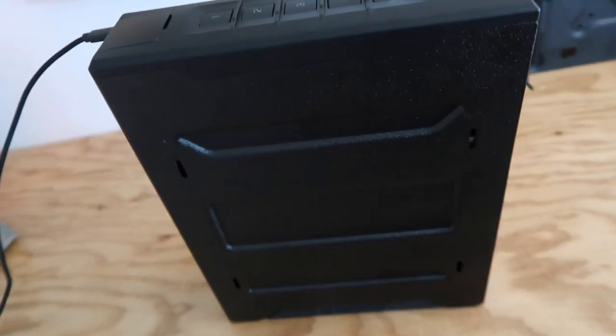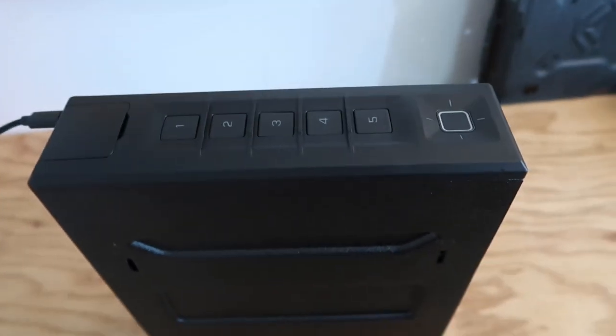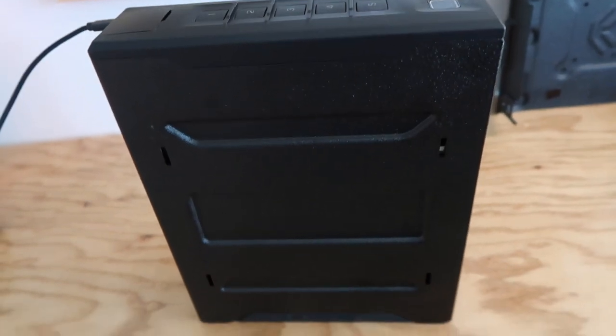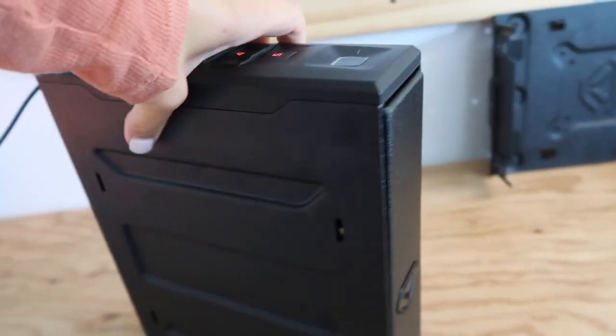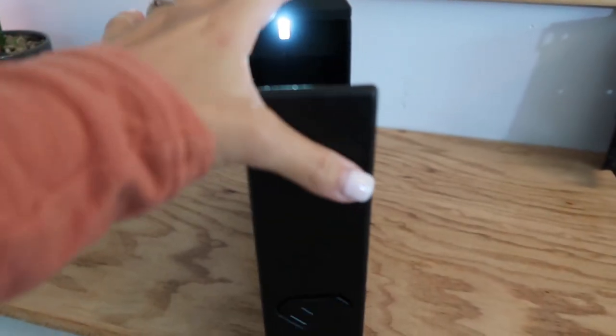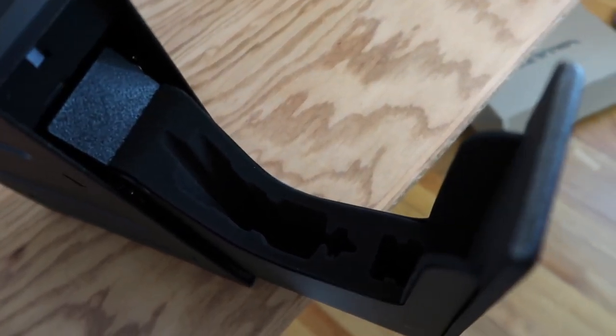Let's take a look at this thing. I have it plugged in right now. You can actually leave these plugged in wherever you have them stored and it won't affect the battery, so you can just leave it plugged in just in case. This is what it looks like — it's really thin. This is the front, and if you open it up, that's where your gun goes right in there. It's got a light in there for nighttime so you can see inside.